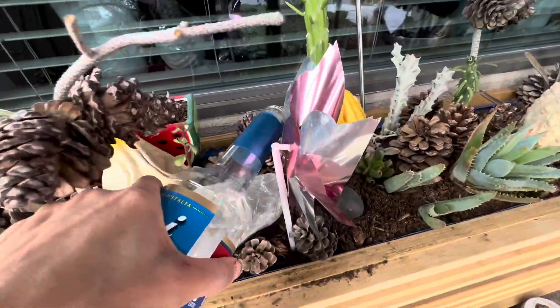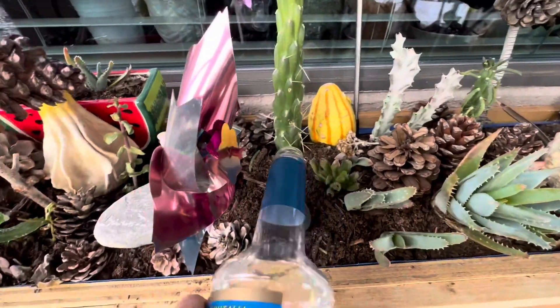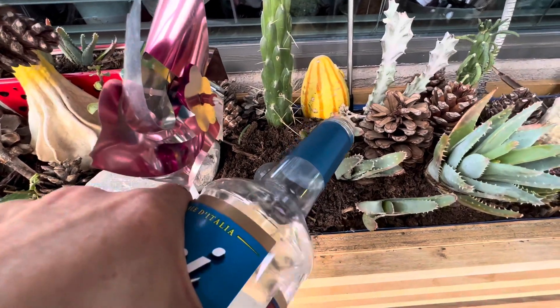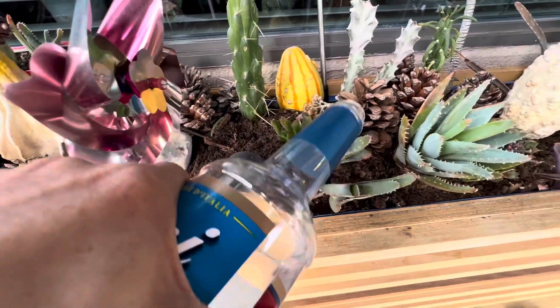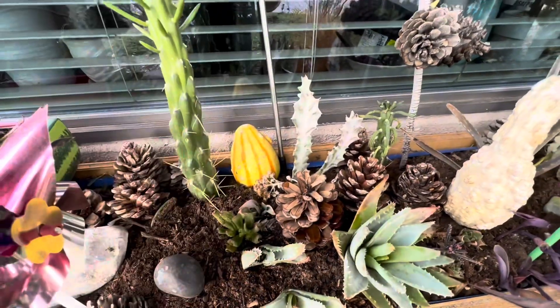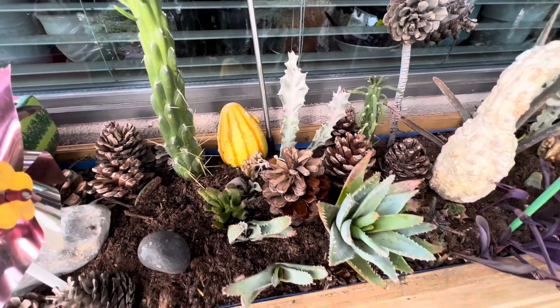I'm just going to hit this — let's get some water on my little white ghost euphorbia.